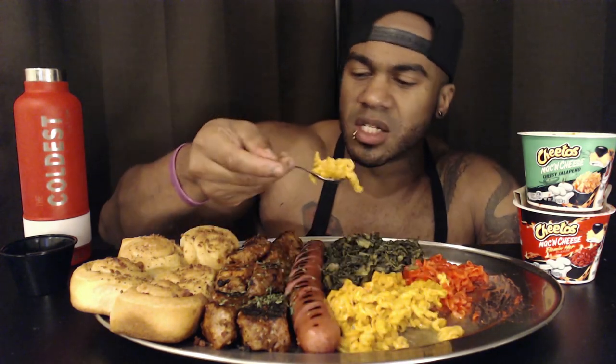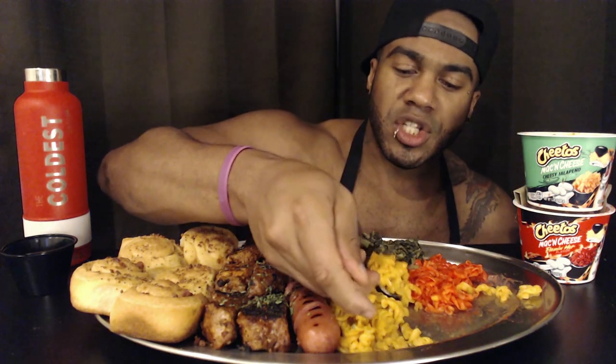Now the jalapeno Cheetos mac and cheese — same thing. It's got a little kick to it, but if you want real jalapeno mac and cheese, make a good mac and cheese recipe and add crushed, pickled, diced, or fresh jalapenos — however you want to do it — and it'll be better than this. This is still passable for a college easy-mac situation. My motto now: if it's new, try it, and that's my promise to you as a content creator.